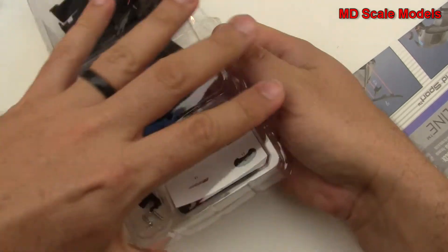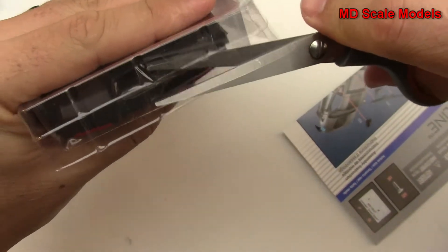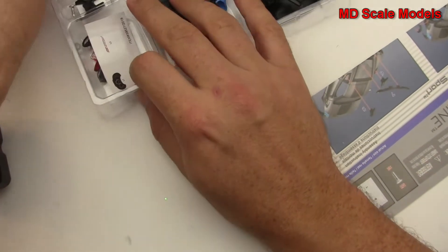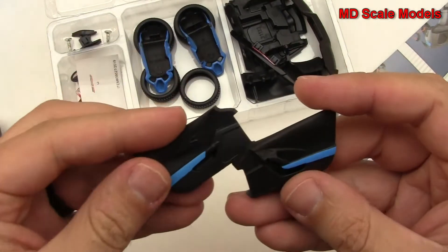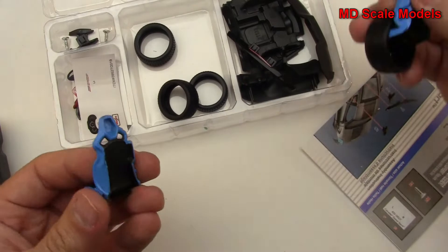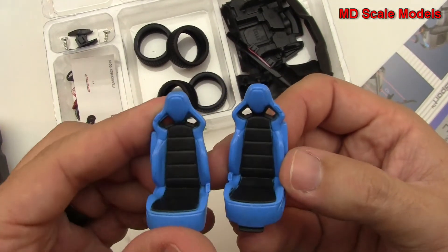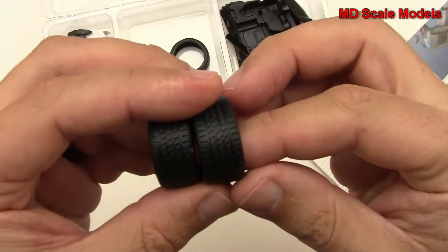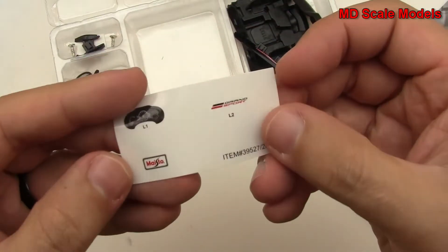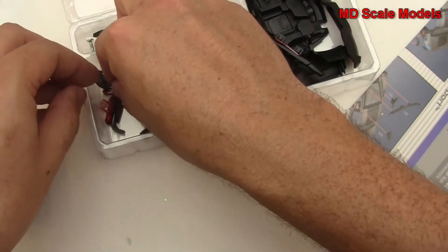These parts will come together and there's plastic here which we can open up. Here are the door panels, already painted. We've got our seats, which are also painted. Here are the wheels — the back tires and the narrower front tires. There are three stickers: one for the instrument panel and then some license plates, plus a few small bits. These are our lights.